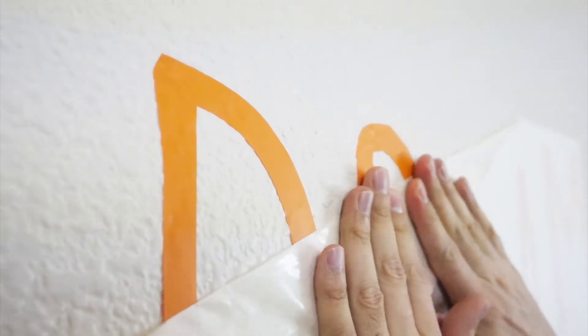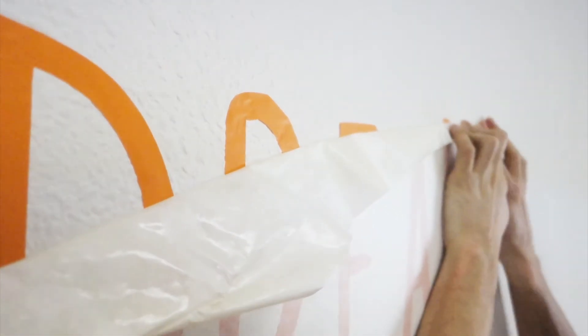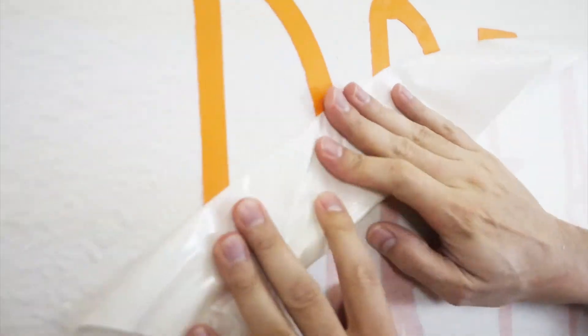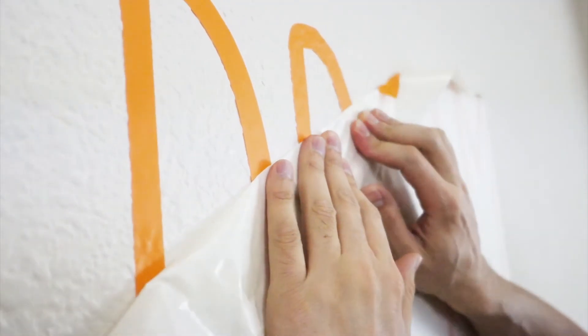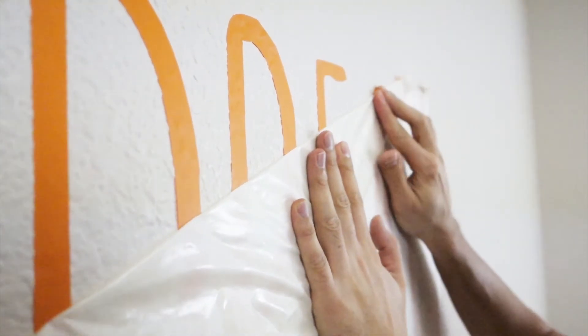Starting from a corner, gently start to peel back the transfer paper — it's usually easiest to pull at a 180 degree angle. If needed, use your fingers to push the revealed decal pieces against the wall.